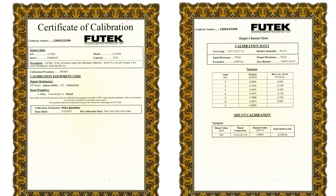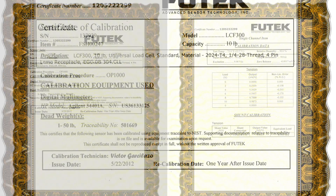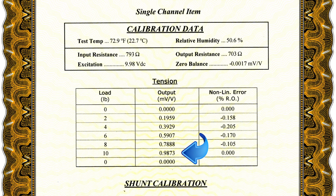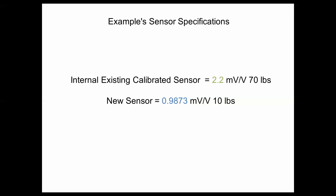Here's the calibration certificate for your sensor. The important information you'll need for using the Scale Method calibration will be the full capacity of your sensor, also followed by the full capacity output rate in mV per volt. For example, we have a 70 lb, 2.2 mV per volt calibration stored internally in our USB device, and we would like to connect a new 10 lb, 1 mV per volt sensor using the Scale Method feature. From the calibration certificate, we found that at the sensor's full capacity of 10 lb, the sensor actually outputs 0.9873 mV per volt.